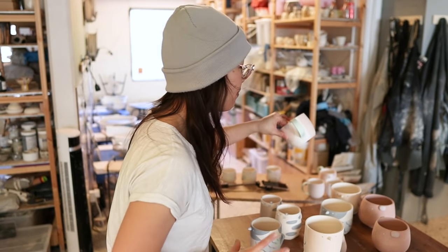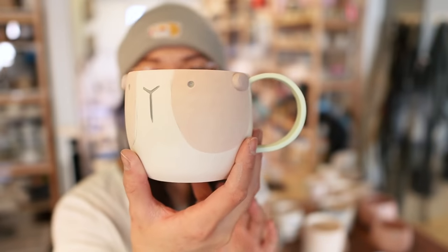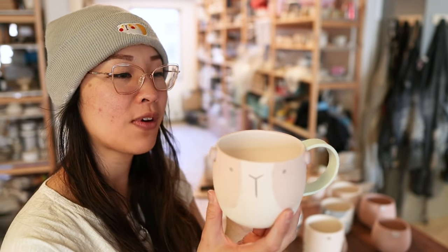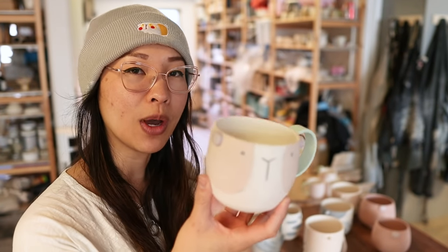I want to quickly show you the ceramic pieces I finished yesterday now that the lighting is a lot better. I ended up making a whole bunch of new little guinea pig mugs. I don't think I've actually put any guinea pig mugs on the shop before — I made them for the Christmas market ages ago. I wanted to make some guinea pig mugs for the web shop because a lot of you have been asking. The color won't be like this — it's not going to be pastel. Once it gets fired it's going to become a much darker and more vibrant color. I based this design on my guinea pig named Mocha.